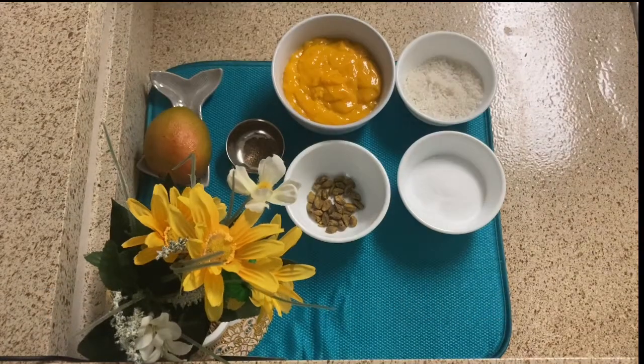Welcome back to Pooja Bhalla's Kitchen. Today I have a sweet dish recipe that is made with mango. It's very tasty. It's called mango firni.